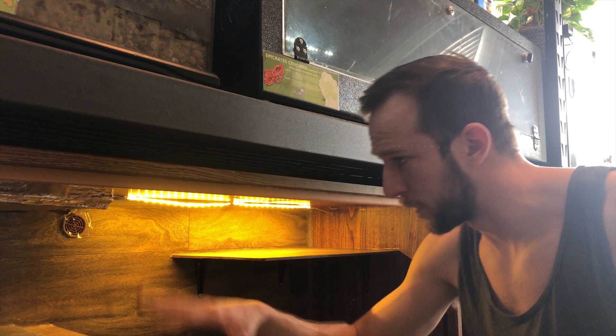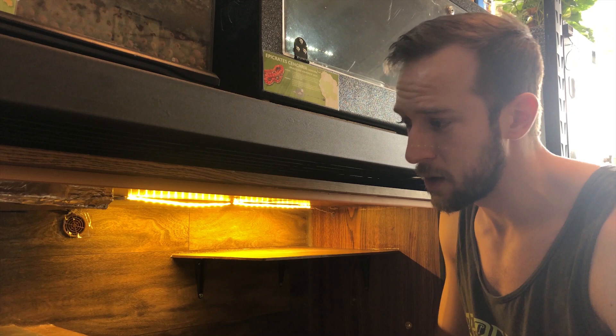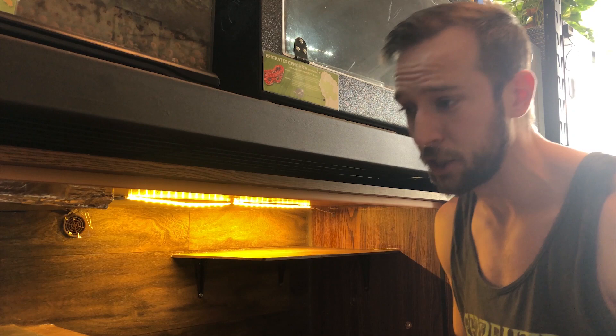These enclosures are shelving units I converted into boa enclosures about two years ago. They've done their job, but they're on their way out — I'll have something much better in about three months. The way I'm setting up this lighting is slightly temporary; it's not the ideal setup, but due to the shelf configuration I just want UV access in there now. The new enclosures will be much easier to light — I'll be able to add halogens for proper infrared light, which I'll cover in a future video.